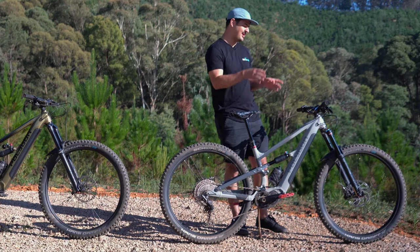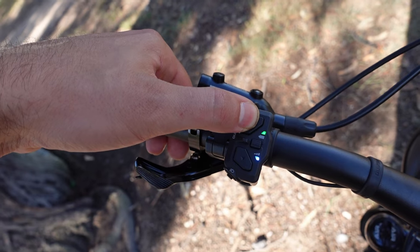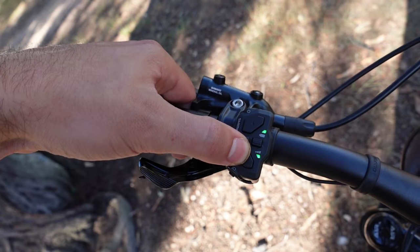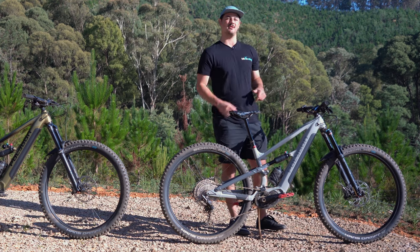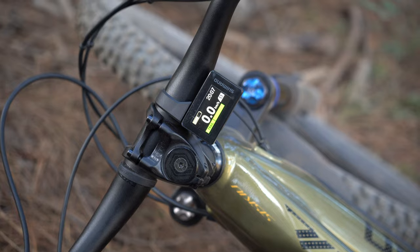Moving on to the cockpit — you can see the switch and display. It's a really nice switch where you can see the assistance level at a quick glance via LEDs. You've got four levels: off, eco, trail, and boost, and there's also a handy walk mode. The display is nice and sleek but gives you everything you need.